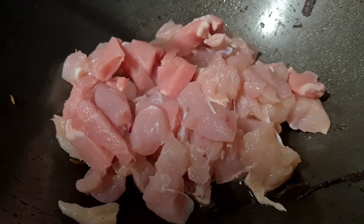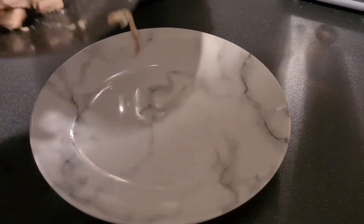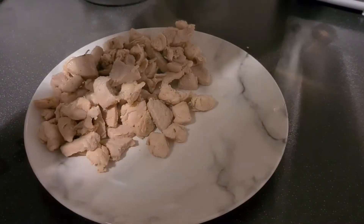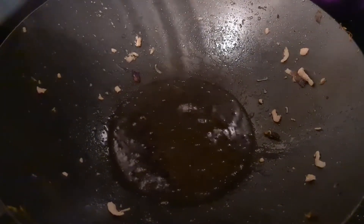Give it a good stir until it's cooked. Set aside the cooked meat. Now add onions and mushrooms for four minutes.